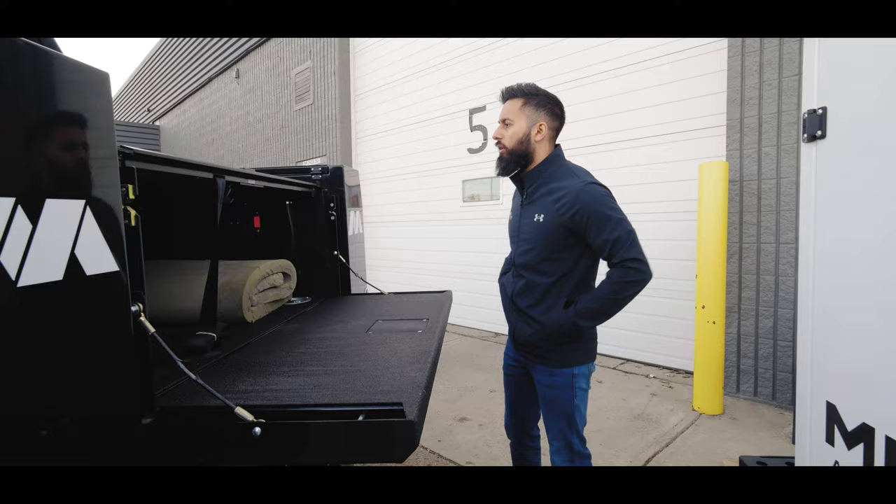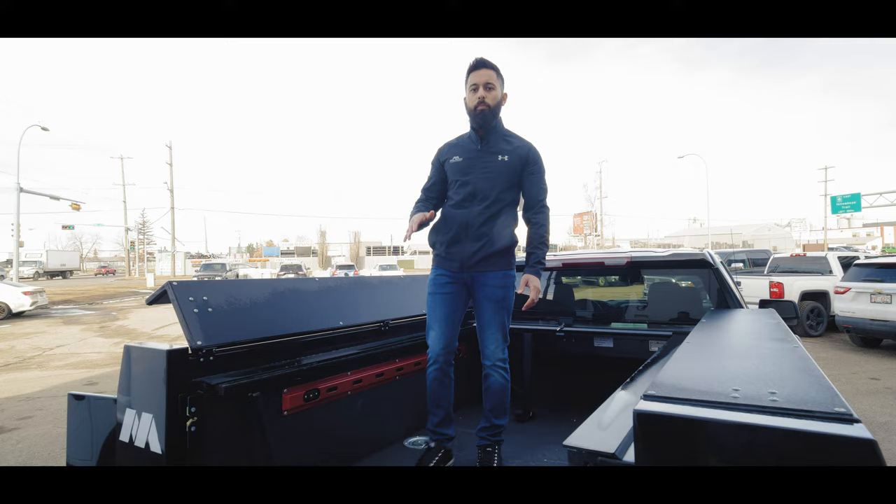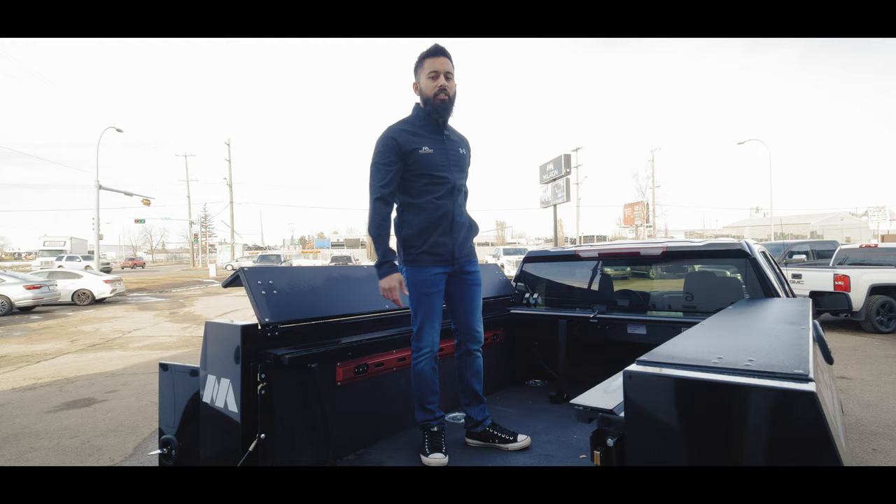I'm just going to open up this roll cover for you guys. Coming through the bed here — this is our Truck Cover USA roll cover. You can get this on the six and a half foot body that we carry and the eight foot premium body. It's not available on the eight foot classic — just on the six and a half foot and the eight foot premium model.